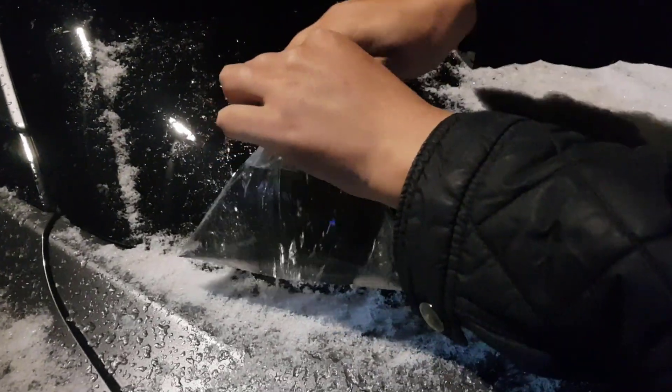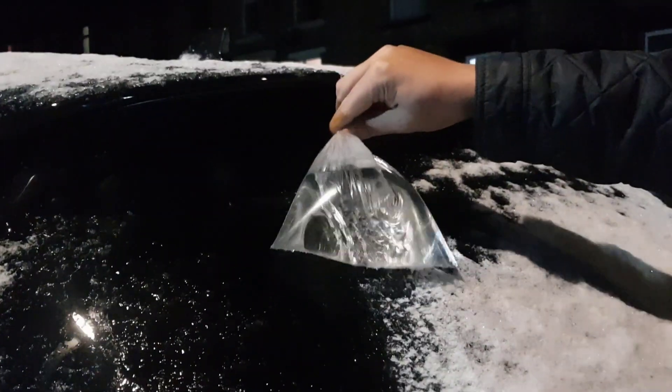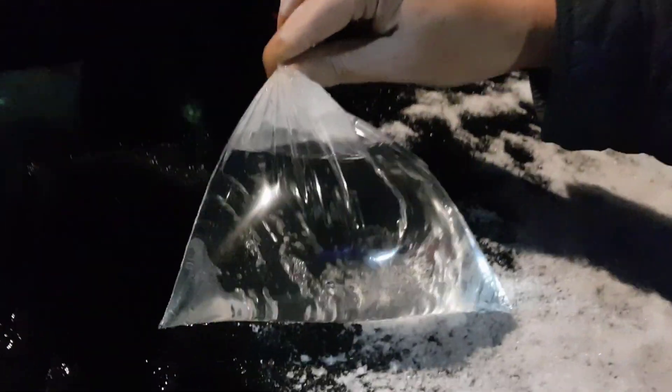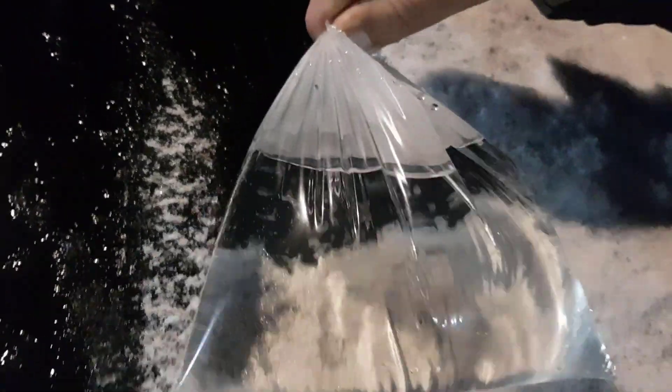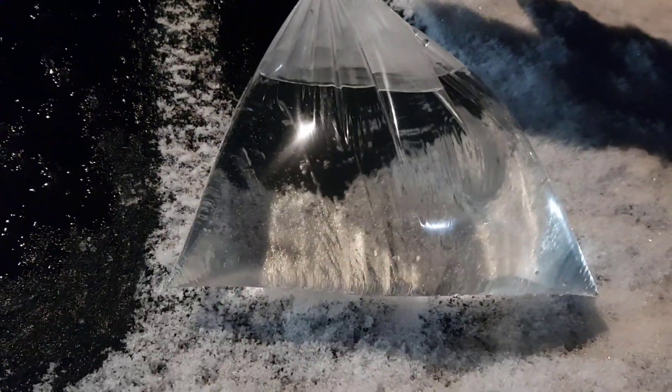Once it's loose, you don't need to get every bit off — you can leave it like that. That ice is all loose now; it'll either just fall off itself or put the wipers on. Bear in mind this is thick ice and snow, not frost — if this was frost it'd be done by now.